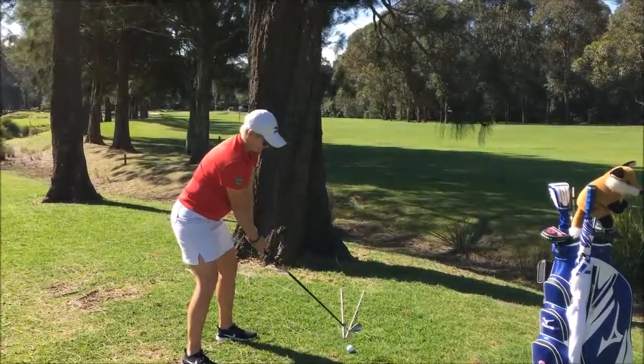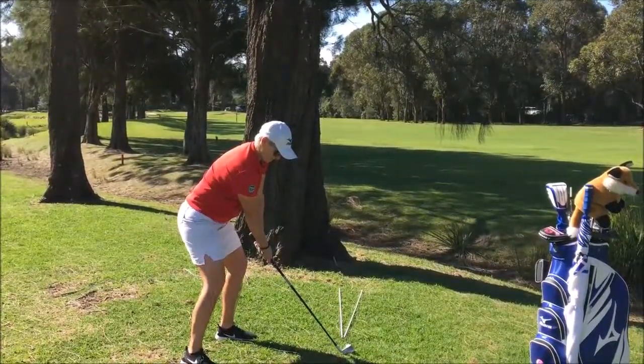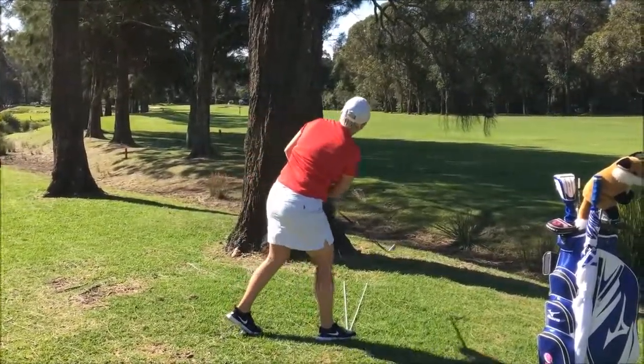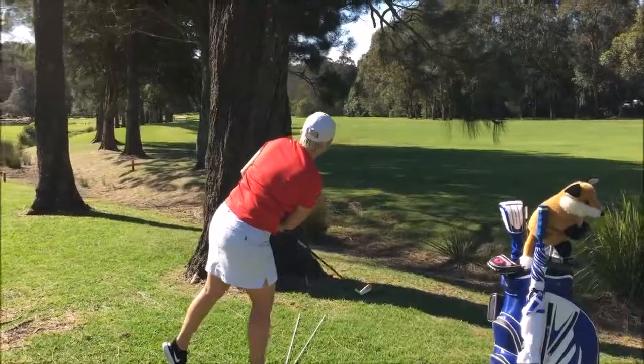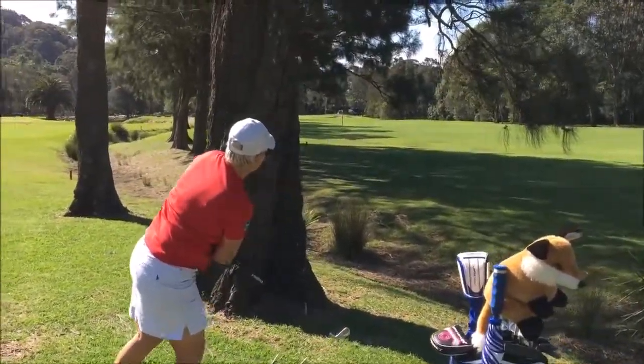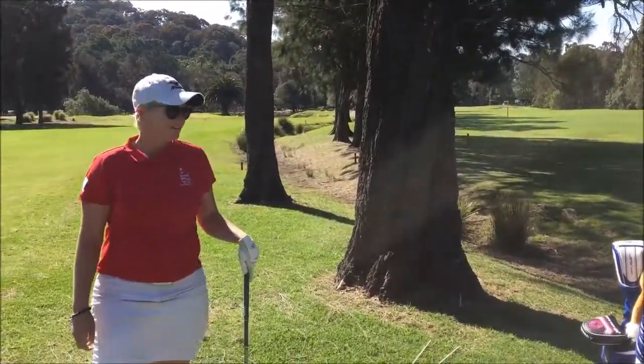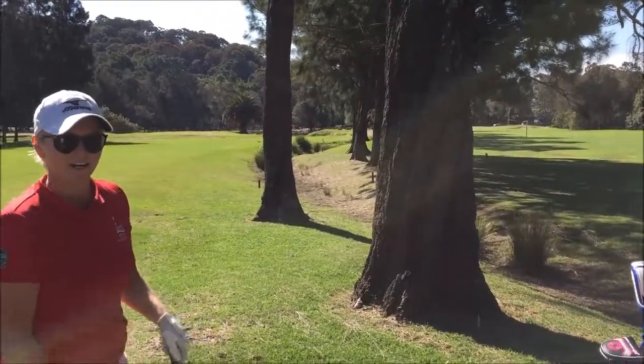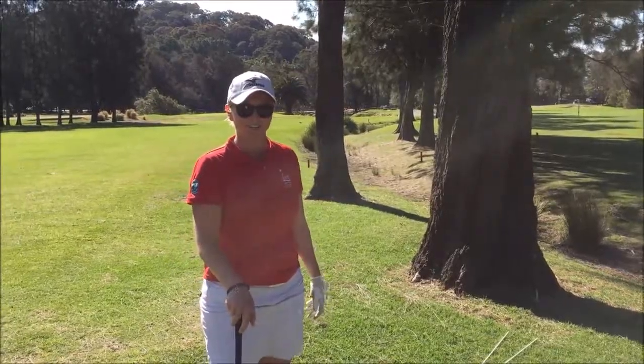It's about 80 metres out from the green, just down left of the 100 metre post. I reckon that's a pretty good risk and reward shot, don't you?